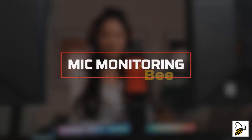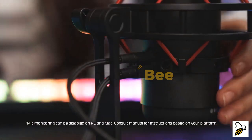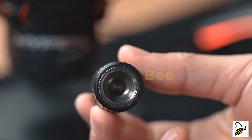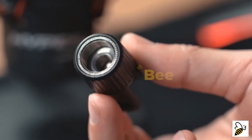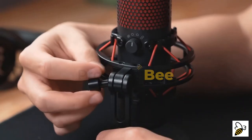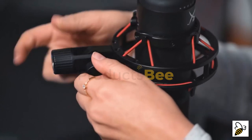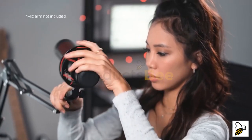You can connect a headset to monitor your microphone output — just plug a headset into the back of the QuadCast and you can hear what is being captured. The QuadCast comes with a 3/8 and 5/8-inch adapter that fits most mic arms. Remove the screw connecting the mic to the stand, attach the mount adapter, and the QuadCast with its built-in shock mount can now be attached to the boom arm.